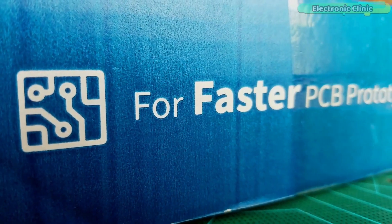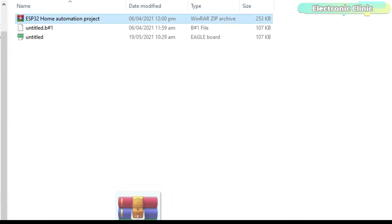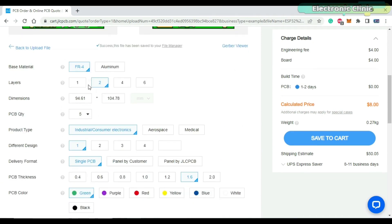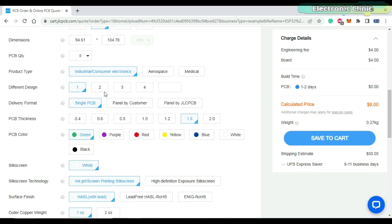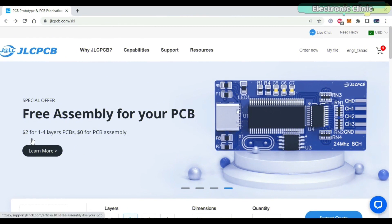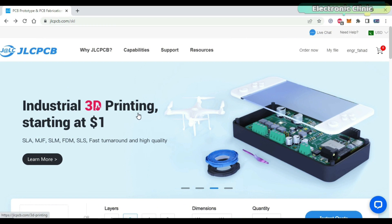This video is sponsored by JLCPCB. Feel free to visit their website jlcpcb.com to find out what awesome PCB and assembly services they offer, and to easily upload your Gerber files. It automatically detects the number of layers and dimensions. Select the number of PCBs you want to order and select your favorite PCB color. The price is automatically updated as you select different features. Finally, you can click on the save to cart button. You will only need to pay $2 for 1 to 4 layer PCBs and $0 for your PCB assembly. JLCPCB also offers industrial 3D printing services starting at only $1. You can start by clicking on the first link in the description.